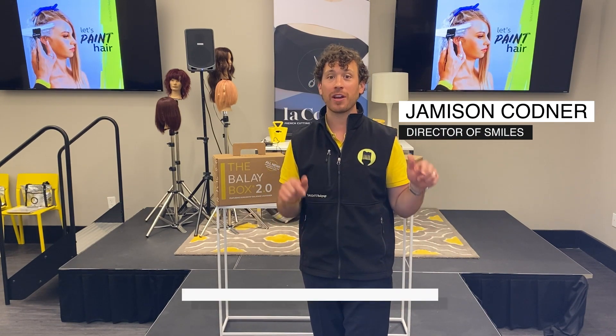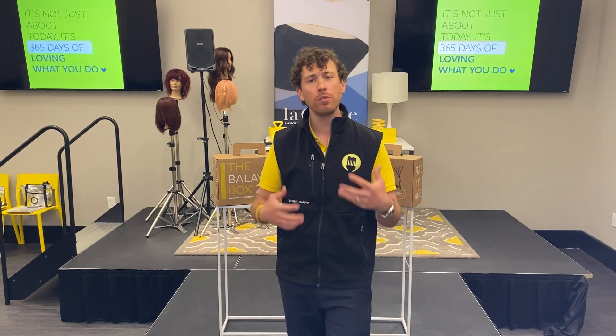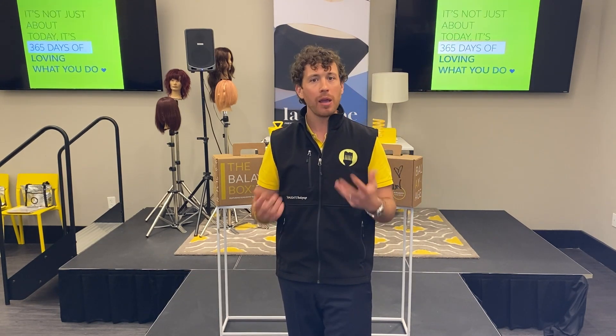Be sure to follow me on Instagram at The Bali Llama. I'm here today to talk about our two balayage boxes, and you might be asking yourself: